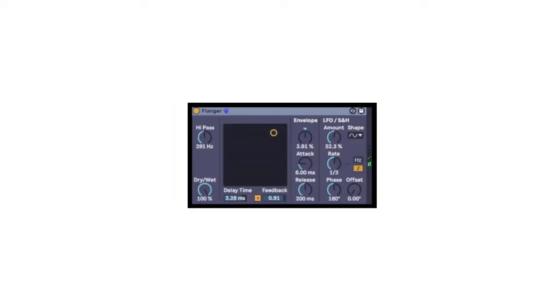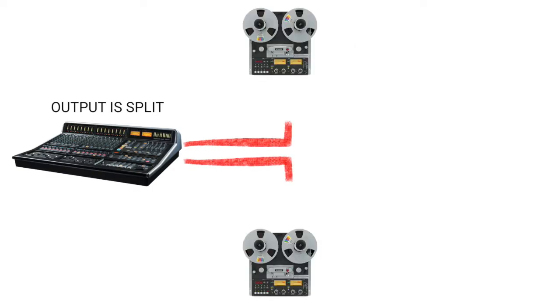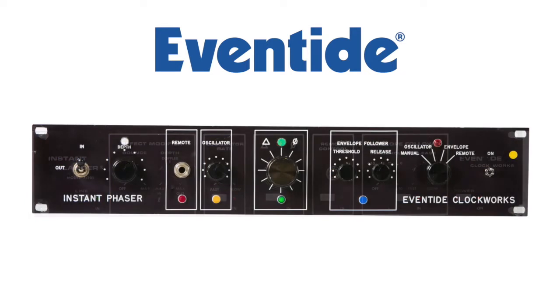The plug-in flanger in your DAW is copying a studio technique known as tape flanging. By using two tape machines separated by several feet, engineers could vary the delay by pressing a thumb on the tape reel. Eventide was one of the first professional audio companies to create purpose-built hardware boxes designed to emulate tape flanging and phasing effects.